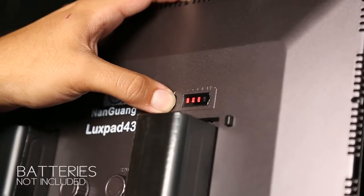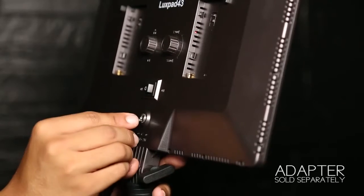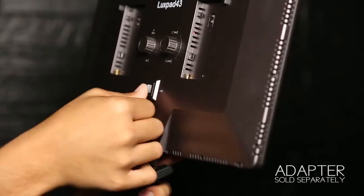There is also a button to check the battery level. Batteries are not included. There's also a power DC 12-volt socket; power adapter sold separately.